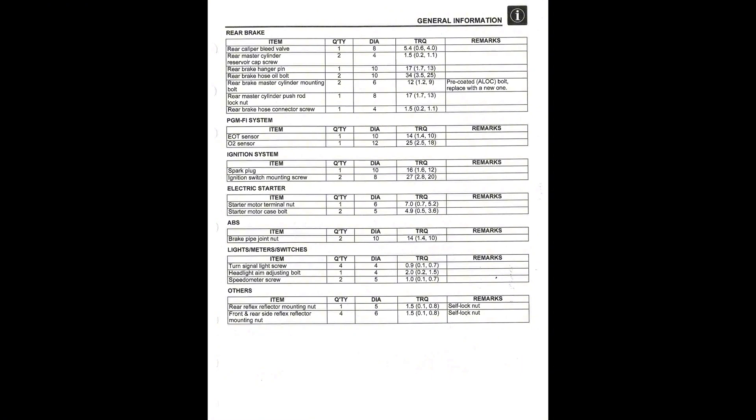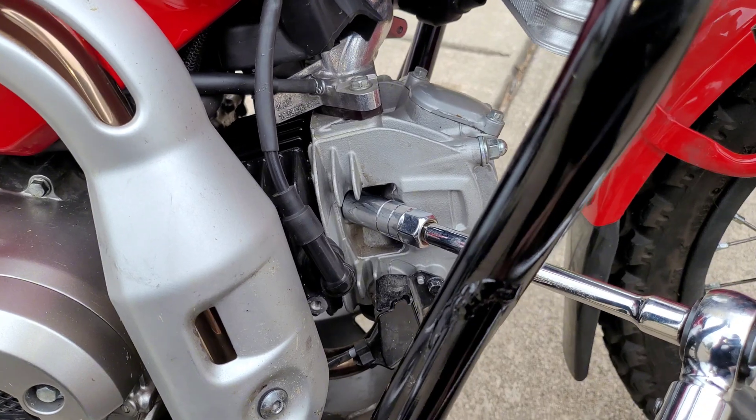And finally, here's the value for torque for my spark plug. It is 16 newton meters, 1.6 kilogram meters, or 12 foot-pounds. Use a 5/8 inch spark plug socket.